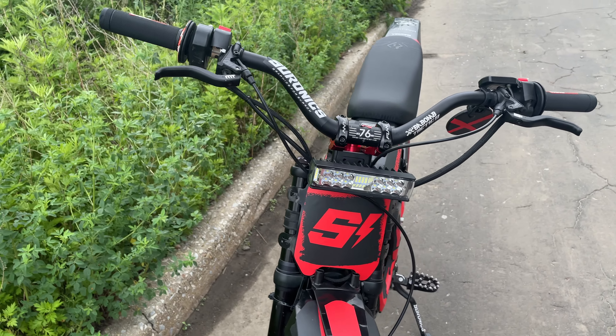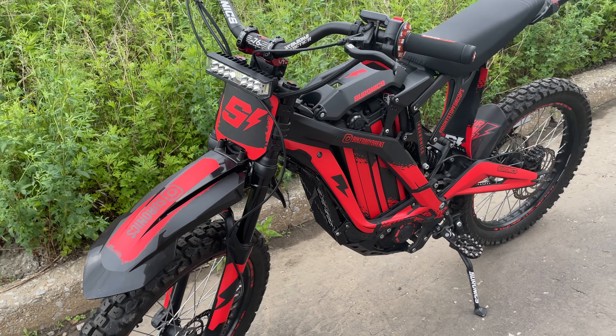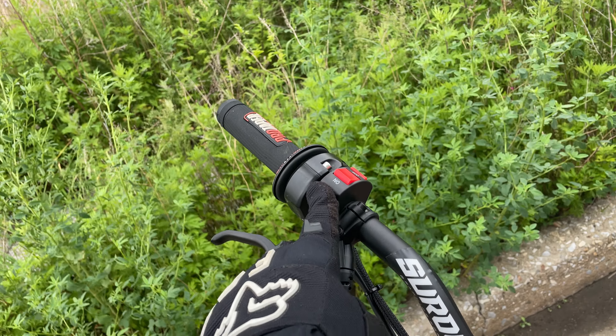So today I'll be showing you guys my Sauron. This is how it's looking. Got a grid shift headlight with the on and off switch.